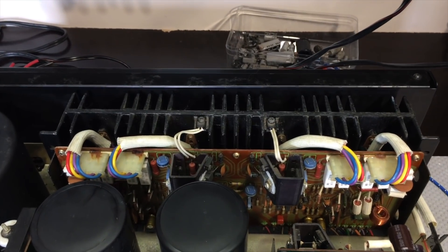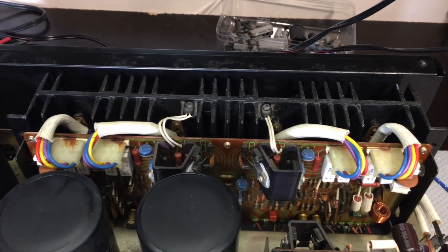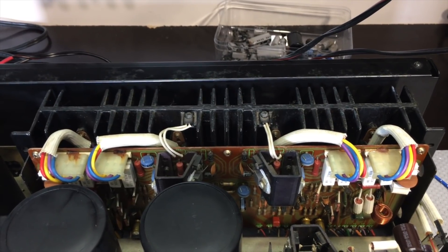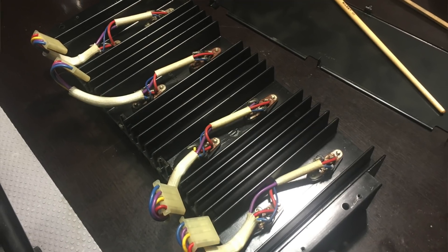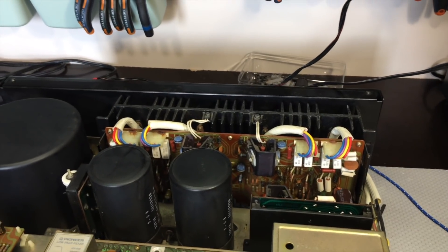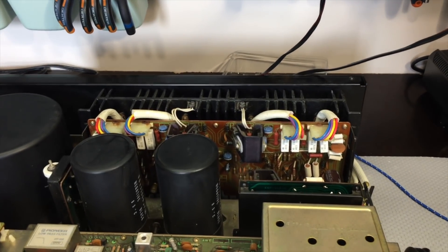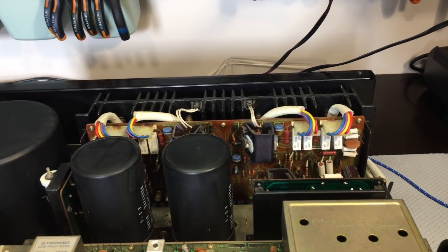First thing I did is I removed the heatsink at the back there which holds the power transistors. It's four power transistors and there's a pair in parallel for each function. The transistors were fine - I actually measured them and they were very well matched. So that's not a problem. But I did replace the mica insulators and also the heatsink compound, which was completely dried out.